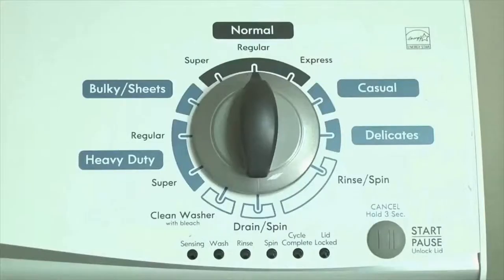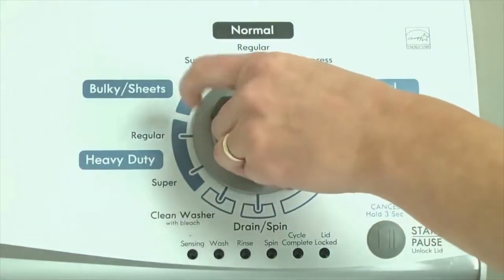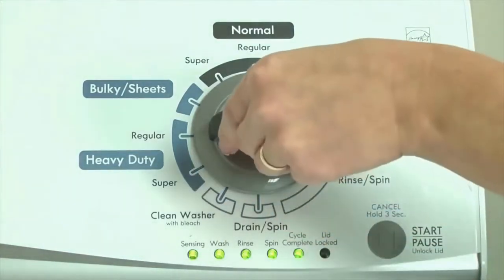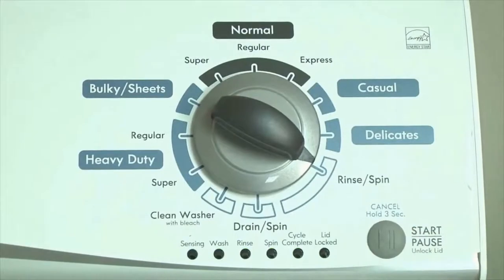Here's how to enter diagnostic mode to retrieve error codes on any brand of vertical modular washing machine. Step 1: With the washer shut off and all indicator lights off, turn the control dial 1 complete rotation — 360 degrees counterclockwise — stopping with the dial pointing straight up. Now quickly, within about 6 seconds, turn the control dial 3 clicks clockwise, one click back, and one more click clockwise — or in other words, 3 clicks right, one click left, then one click right. All the green status lights blink when you successfully activate diagnostic mode. If the lights don't blink, try again, adjusting the speed of the knob. Congratulations — now your washer is in diagnostic mode.